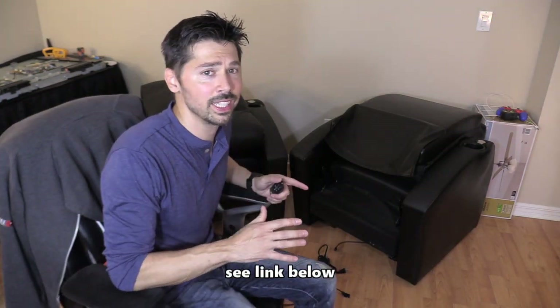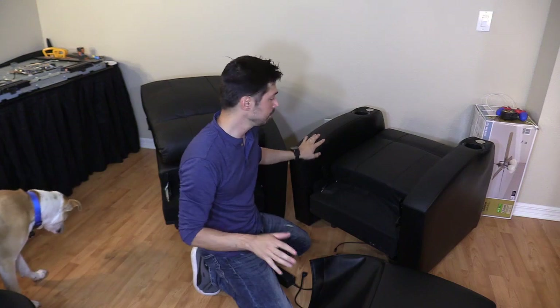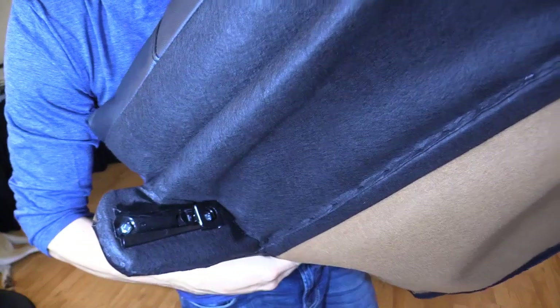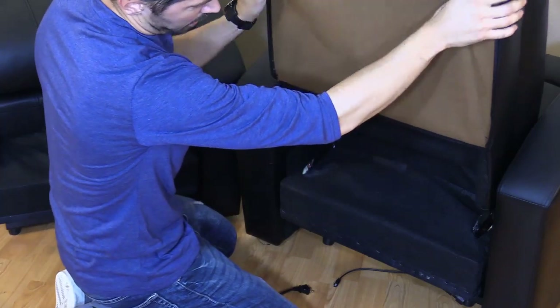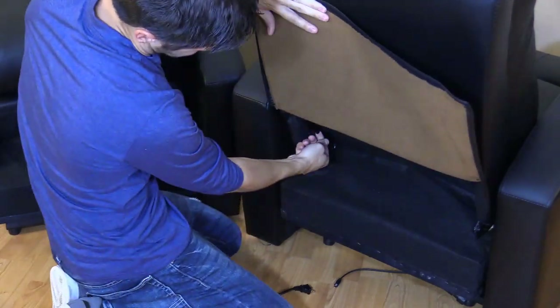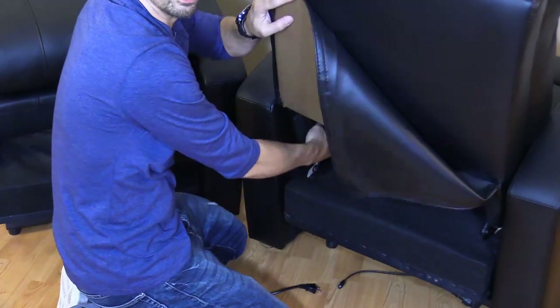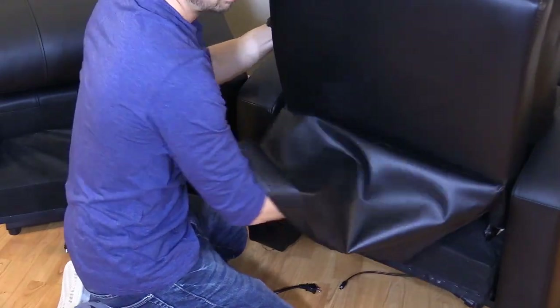I'm going to show you how to set it up — it's really easy to do. There are two brackets on the side, and just like my old setup, you slide the back seating down. You slide the backrests right onto the bracket, line it up on the track, and it slides down until you hear a click — that's how you know it's in. To release it, you lift right here, bump it, and lift up to remove.